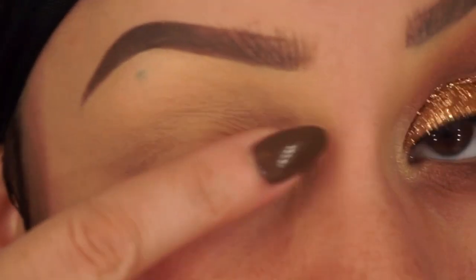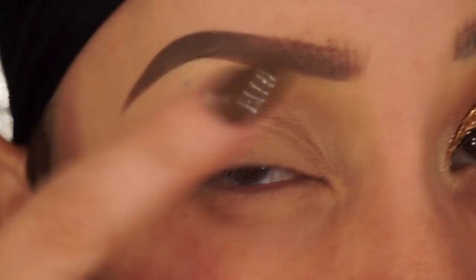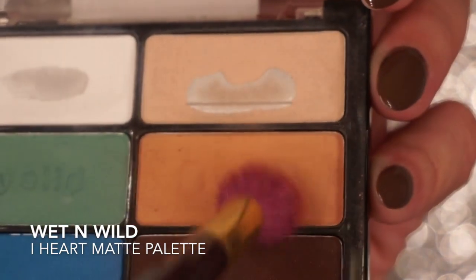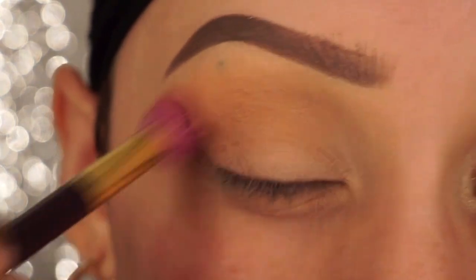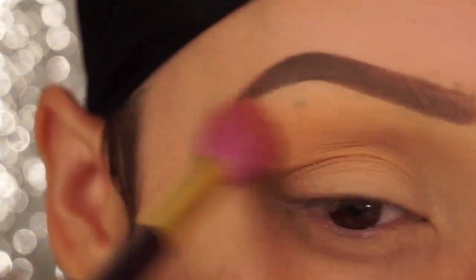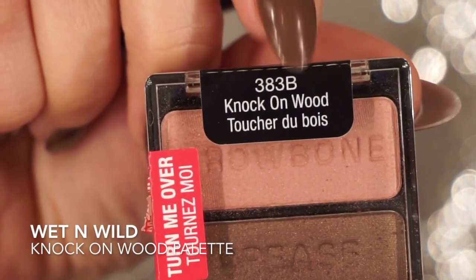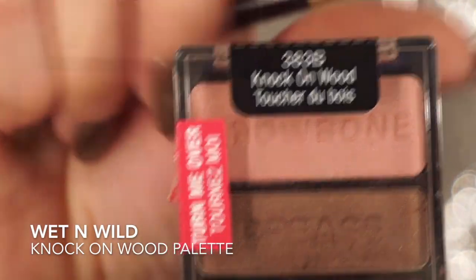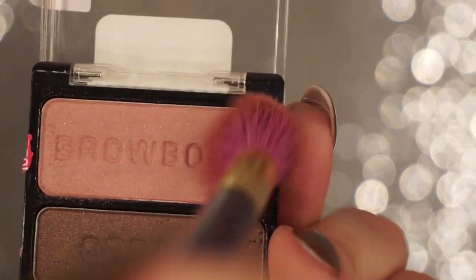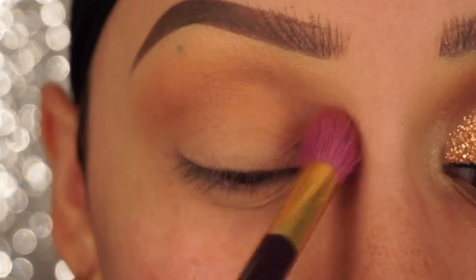I already have my primer on and my brows done — you can check the description box below to see what I use. Now using Wet n Wild's I Heart Matte palette, I'm just going to take this peachy shade and use that as my transition color. I'm going to put it in my crease and then blend it up towards my brow using this large blending brush. Now taking Knock on Wood by Wet n Wild, I'm going to take that muted pink color on top and place that right over the transition shade.